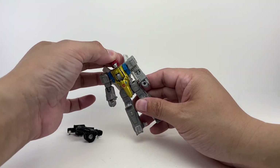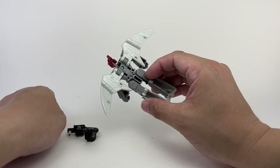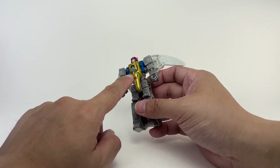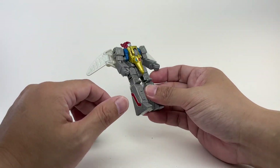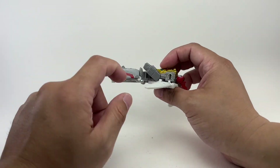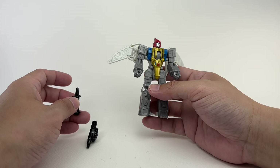If there's anything to improve on this figure, it's probably the paint apps, especially on the wings. The wings have been molded in a really pearlesque, glossy, silvery-white plastic — it's coming across as gray on screen but it really is a very silvery white. I wish they had used metallic silver paint to match the gold paint they used elsewhere. Interestingly, the legs are made of the same plastic but they spray-painted it with a really nice gray paint, so I don't understand why they couldn't do metallic silver on the wings — though it could be a budget restriction.